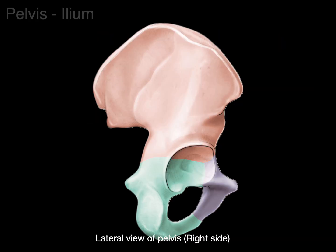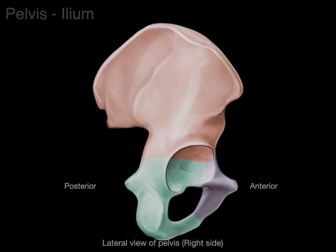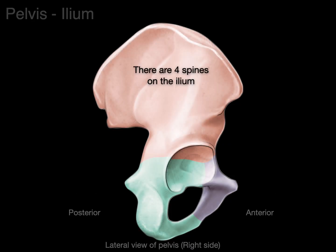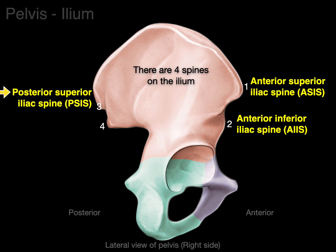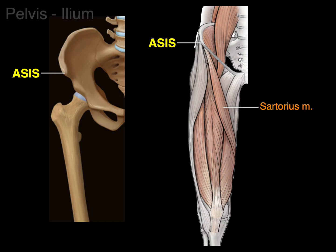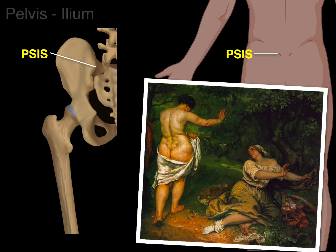Looking at a lateral view, the ilium has four spines. On the front and above is the anterior-superior iliac spine, or ASIS, where the sartorius attaches. Below it is the anterior-inferior iliac spine, or AIIS, where the rectus femoris attaches. On the back is the posterior-superior iliac spine — that little dimple on the top of your backside — and then the posterior-inferior iliac spine.